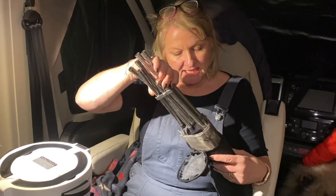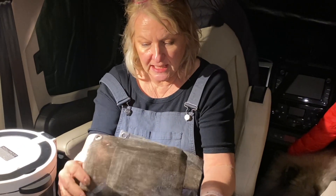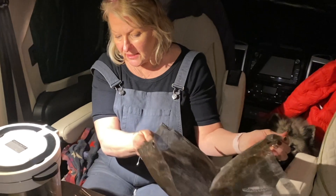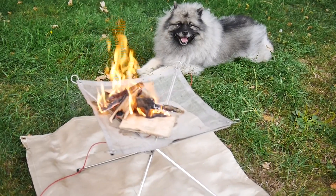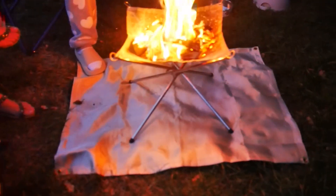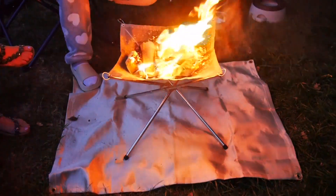The last gadget we're going to talk about today is our fire pit. You've got your little fire pit mat, and you make all this up into a little fire pit. It's great - if you've got a chilly evening in the summer and you want to toast some marshmallows, it's absolutely perfect. It folds up into this little bag, and they're really cheap - about 15 quid or something on Amazon.